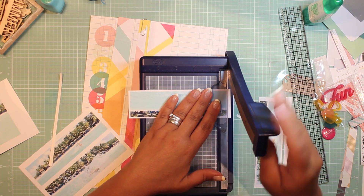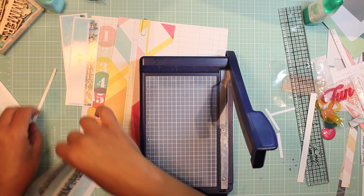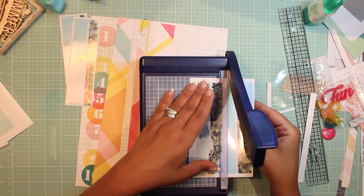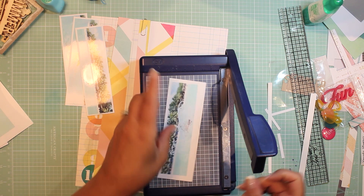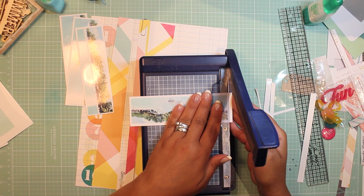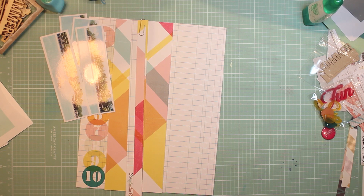I'm just trimming off more of that excess white edge to get a cleaner look on my page. There were so many ideas I wanted to do with these thin strip photos — I wanted to do a border type using manufacturing strip leftovers or cutting up pattern papers to create a ruffle effect on the page. I keep thinking about it, but I'm just going to play with you guys right now and see where it takes me live.